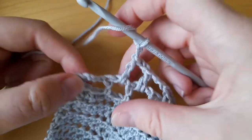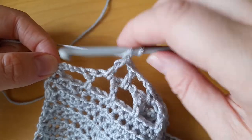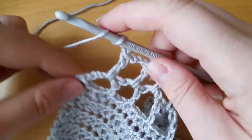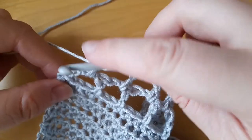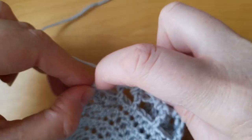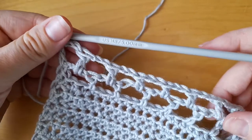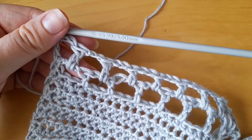I'm at the last chain space here — I've chained two and I've got the chain space and a double crochet on the end. So I'm going to work into that chain space just as I would, chain two, and then just into the top of this double crochet stitch on the end. Always leave a stitch at the end because it gives it structure and will help keep the edges straight and seam.